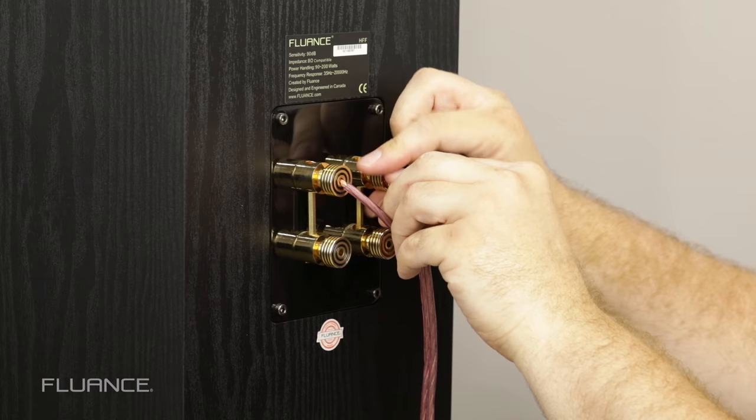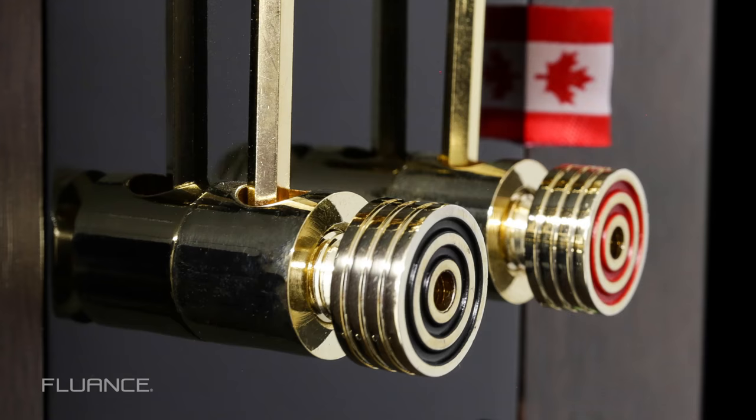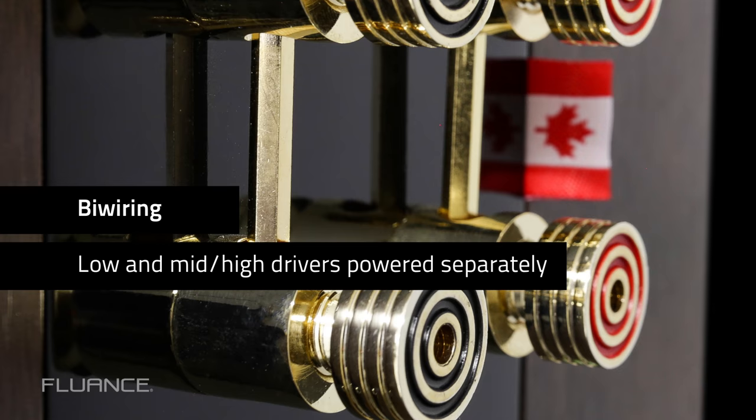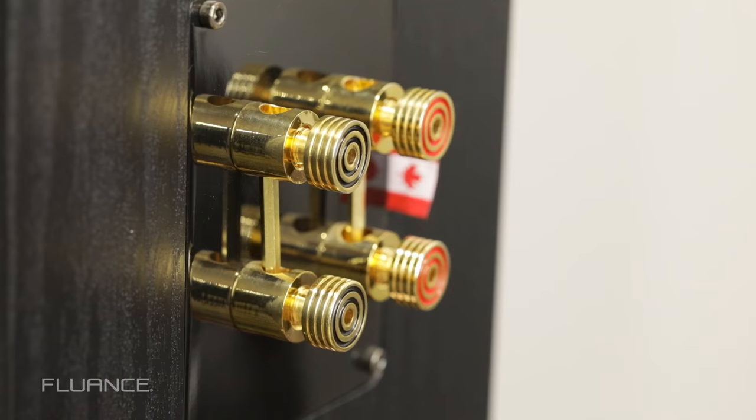These speakers have two sets of posts, so they can be biwired. Biwiring is when the receiver connects to the speaker with not one, but two sets of wires. This enables the receiver to power the low-frequency driver and the combined high-frequency drivers separately, resulting in improved bass response and treble smoothness.